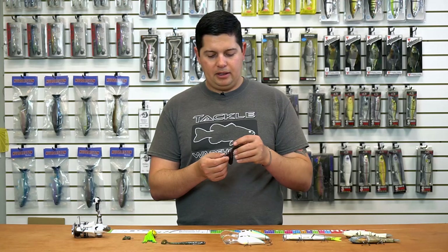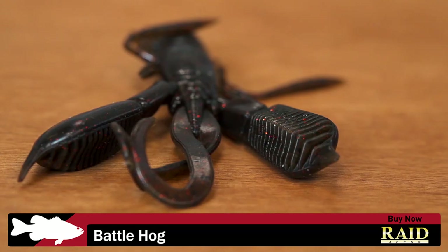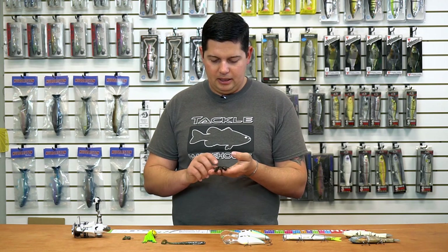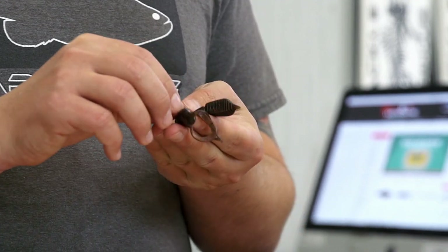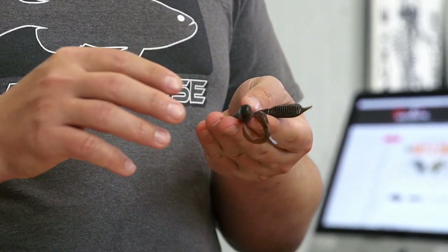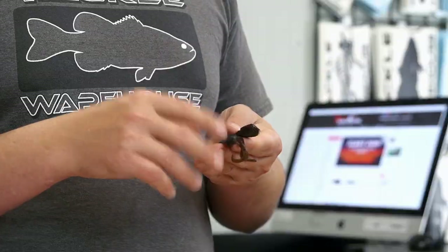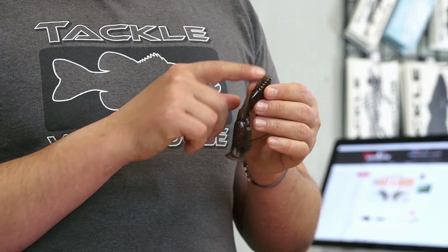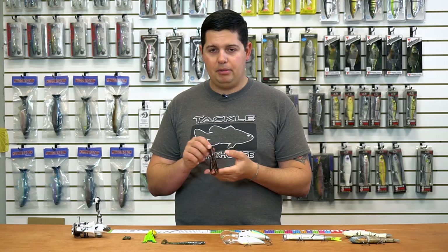Next up from Raid, we got the new Raid Battle Hog — a craw creature bait with incredible detail you don't see on most other craw baits. Raid is a Japanese company and you can see all the detail they put into it. The claws have a triangular-shaped design with a rib section on the inside, giving the claws the ability to move not just up and down but also side to side. Most baits only do one type of action, so this tremendous multi-directional movement makes it very lifelike. It also has different-sized legs on the side for varied action.